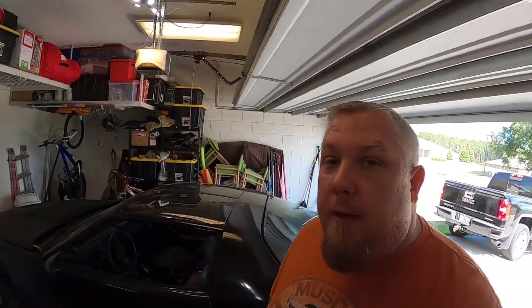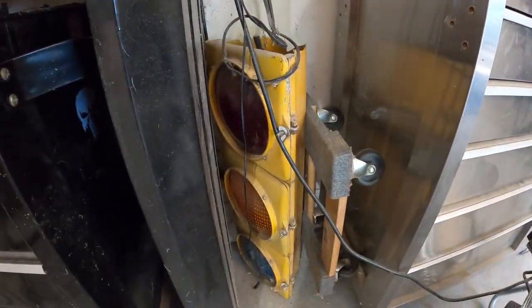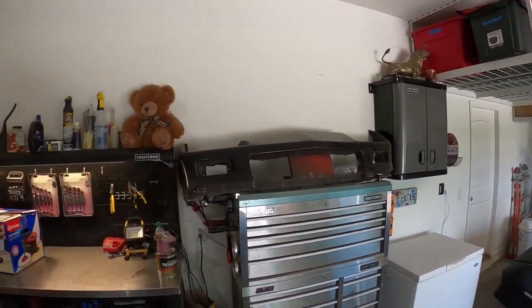Welcome back to my channel, this is Mac, and today we're doing something a little different. I found something probably about a year, maybe even two years ago, and I wanted it for my garage. Let's go ahead and see what I'm talking about — it is this stoplight. The idea is I'm gonna take that stoplight, get it working, and then mount it somewhere in the shop. I'm not really sure where yet, but let's take it apart, see what's inside, and see how it goes.